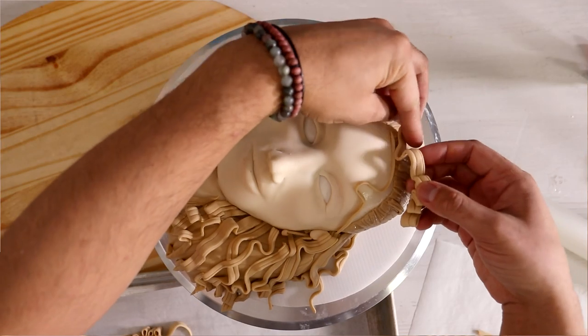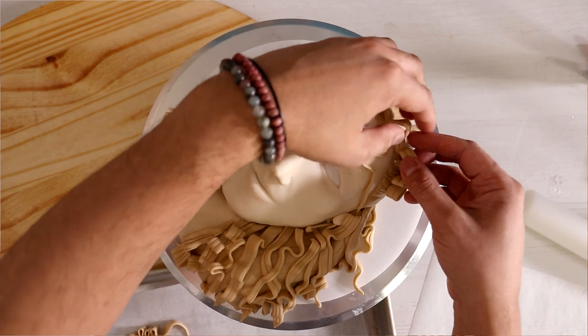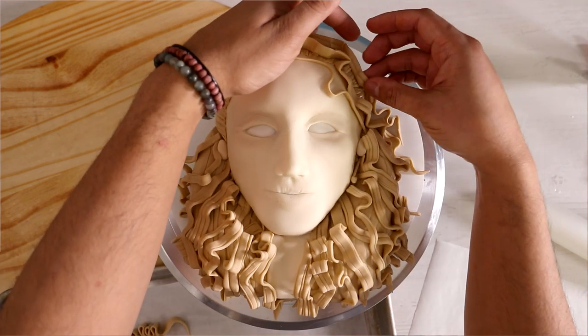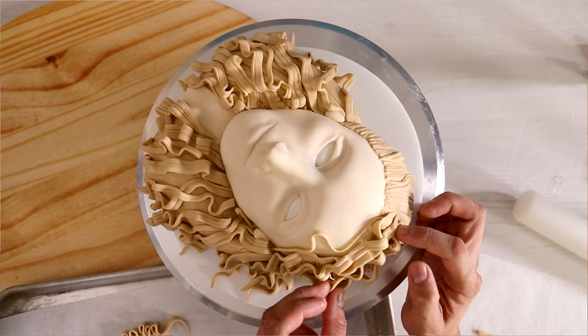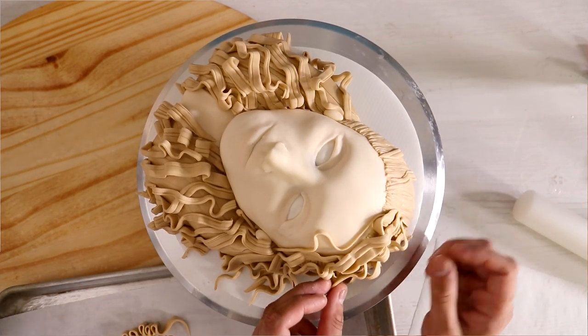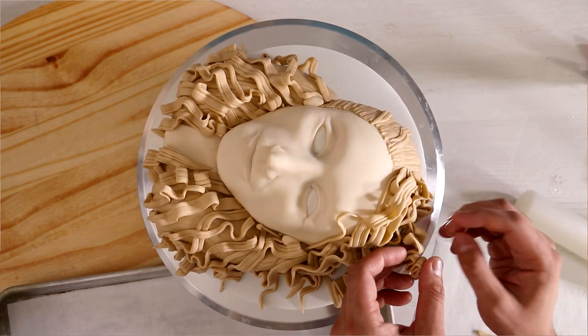I didn't like how the hair was pulled all the way back at the top, so I decided I wanted it to look like she just parted her hair and flipped it over. I had to add a lot more curls to the top of the cake, having them rest on the cake board as well as on the previous layer of fondant. I think it looks so much prettier with that hair flip.